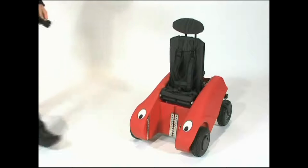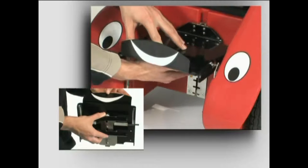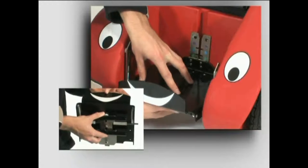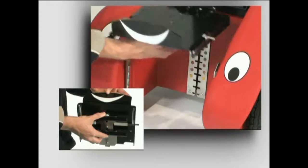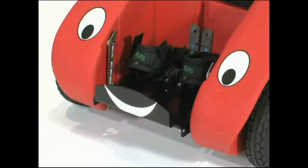To fit the footrest, first squeeze the handles underneath it. Hook the unit onto the grid and slide into position. Release the handles, and then check the footrest is secure. To remove again, squeeze the handles and slide the unit out. Ankle straps can be fitted to the footrest if they are required.